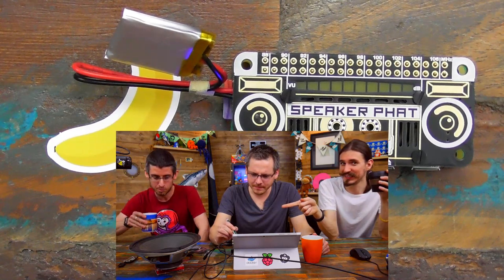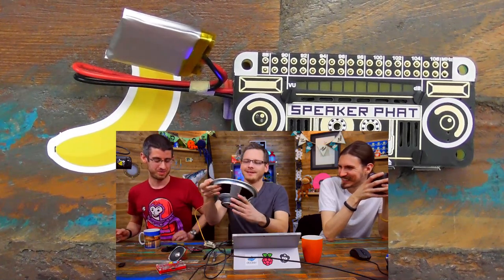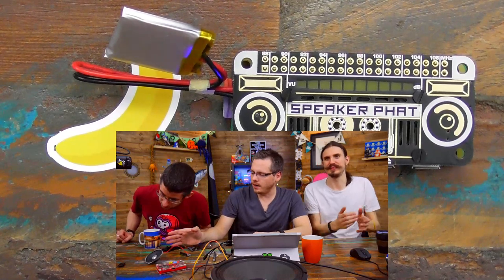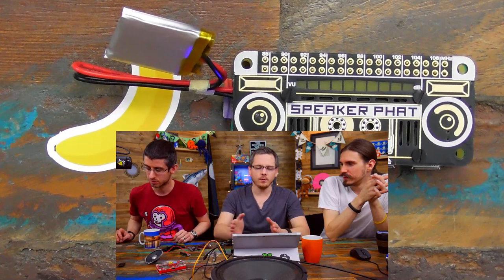So guys, are you going to explain what the heck that is? Well, this is a slightly bigger speaker but we're going to show you that this is not a product. I think we'll do this one first probably. This is a piped speaker. So basically, Speaker pHAT has got a mono I2S stack slash amplifier.